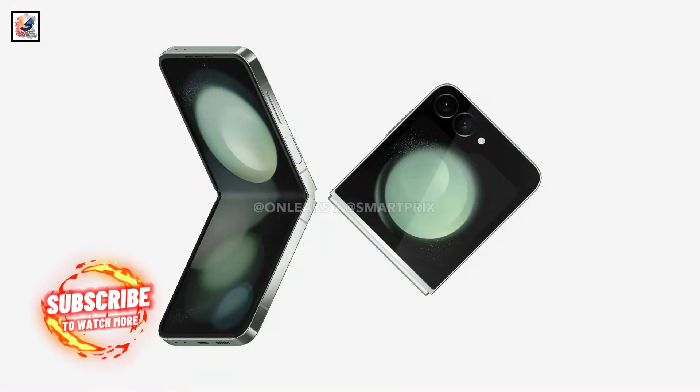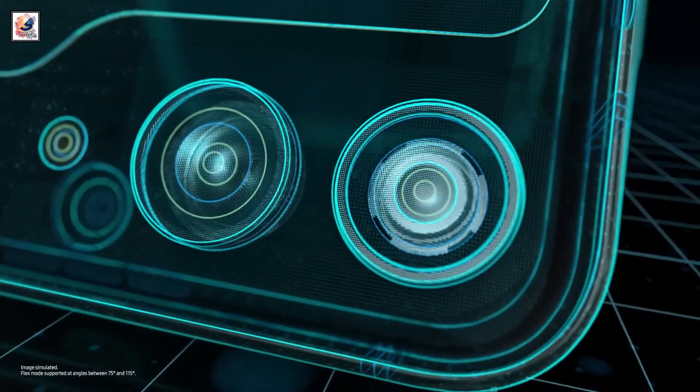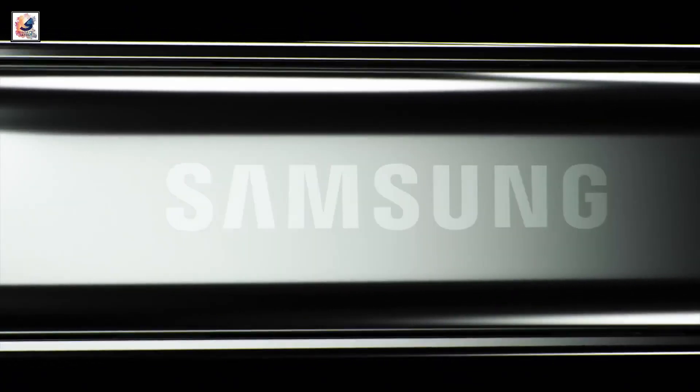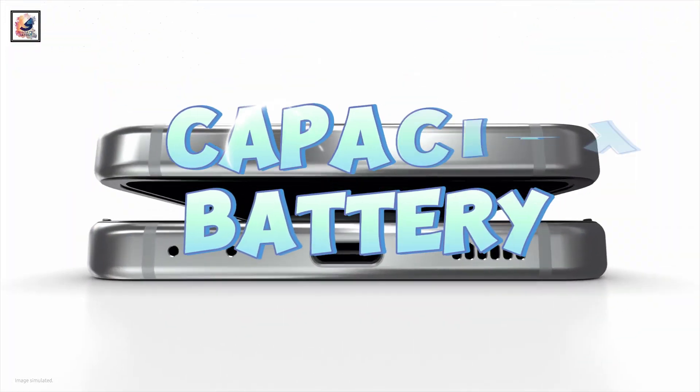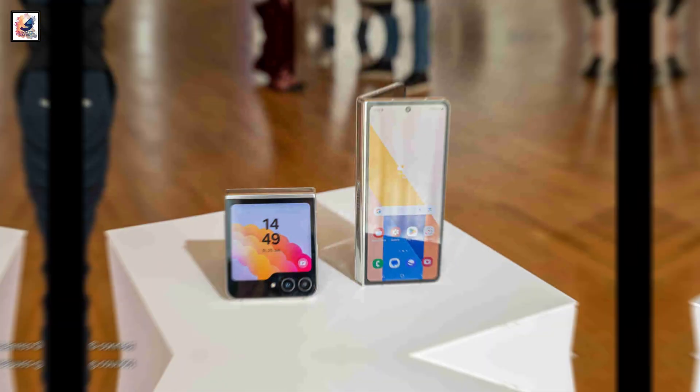On the right frame, there is placement of the power button and the volume rockers. The Flip phone still has just two cameras. The only big change from the Galaxy Z Flip 5 is its bigger battery — according to previous reports, the device could be powered by a 4,000 mAh battery.